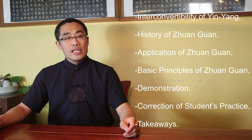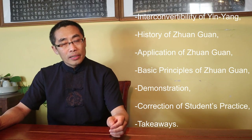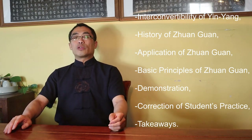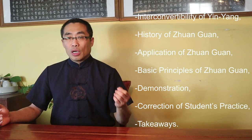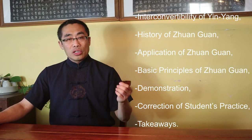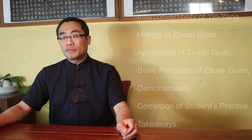Topics covered in today's video include: 1. Inter-convertibility of Yin Yang, 2. History of Zhuanguan, 3. Application of Zhuanguan, 4. Basic Principles of Zhuanguan, 5. Demonstration, 6. Correction of Students' Practice, and 7. Takeaways. So without any further ado, let's get started.